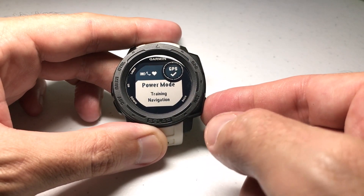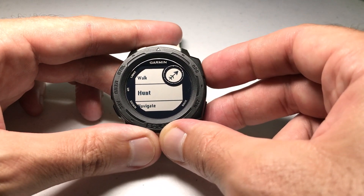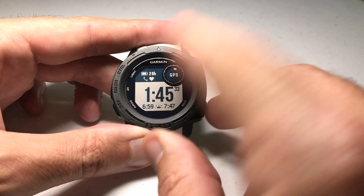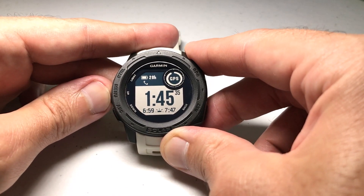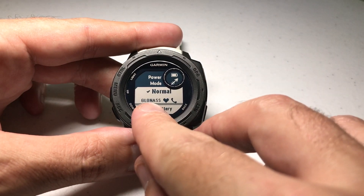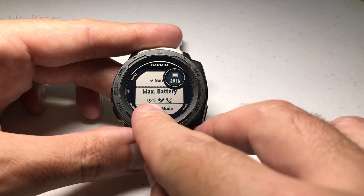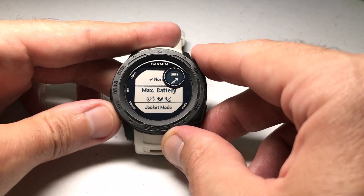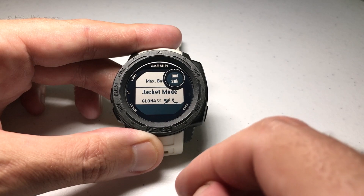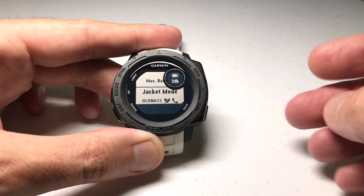Before we do that, let's say I'm going to go do the hunting activity. Same thing: when I go into the hunt activity, GPS starts connecting, heart rate's on, phone's on. When I'm going hunting — I'm going to press and hold the menu button and go look at the power manager. I do want GPS, I don't really care about heart rate, and I don't really care about phone. Max battery takes all of those and turns them off. Jacket mode gives me GPS and phone but doesn't give me heart rate. So again I have power settings that don't match up for the given activity.